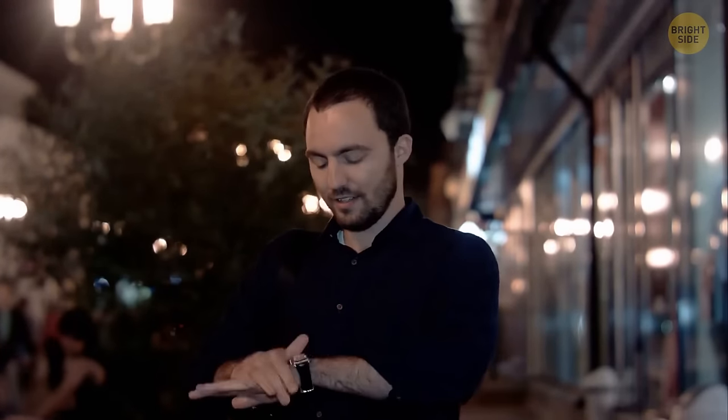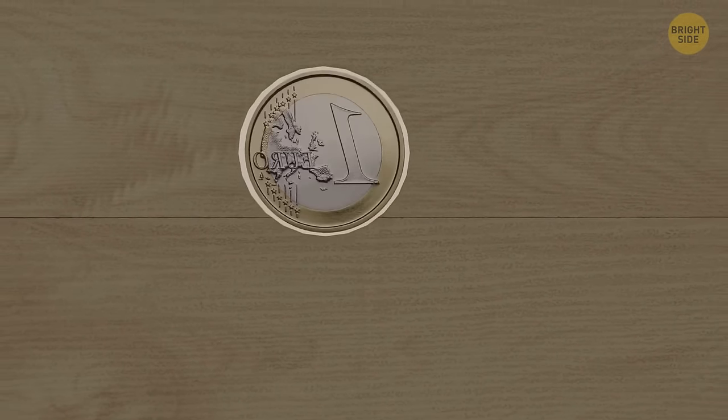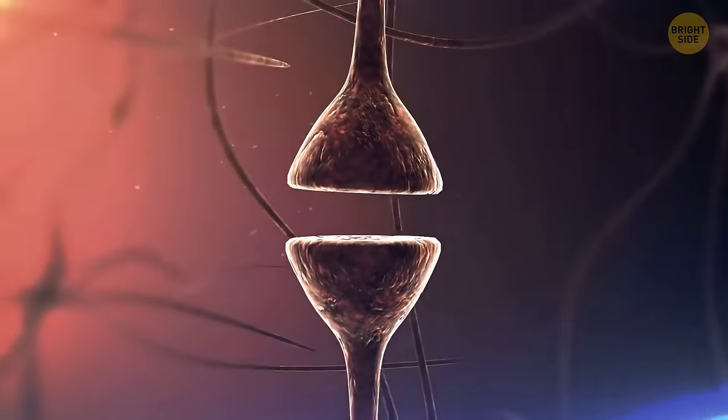If it's hard for you to make a decision, flip a coin. It's not really about letting it decide for you. But while you're waiting to see the result, your mind will automatically start thinking about the outcome you really want but perhaps can't admit out loud.